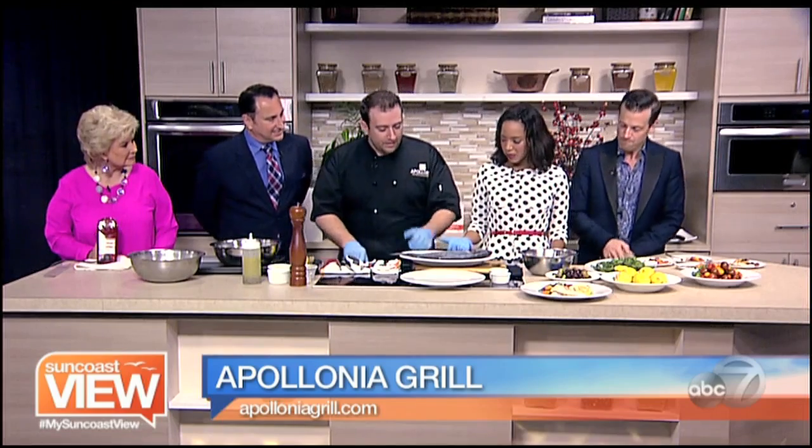We're here with Chef Eddie from Apollonia Grill. Welcome. Thank you, thanks for having me. And what are we making? Today we'll be doing a salt crusted whole fish.